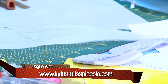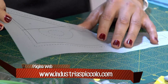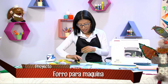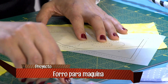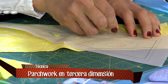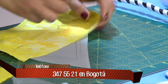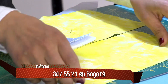La llamamos técnica de papel porque trabajamos sobre el papel, cosiendo sobre él. Para el ensamble necesitamos nuestras telas de fondo; vamos a usar amarillo como en la muestra y ubicarla por la parte de revés de la tela. La ubicamos teniendo en cuenta la línea y que toda el área del molde entre dentro de la tela, y aseguramos con un alfilerito.